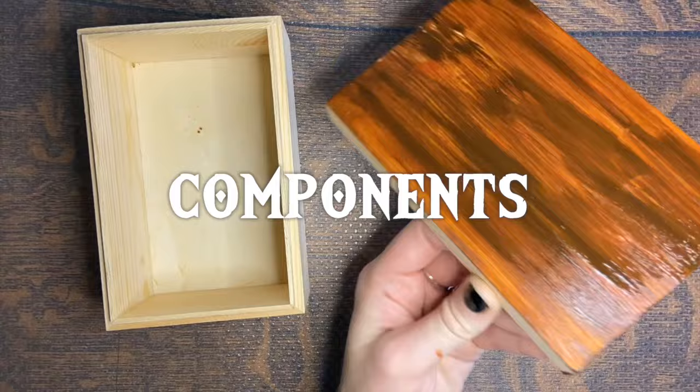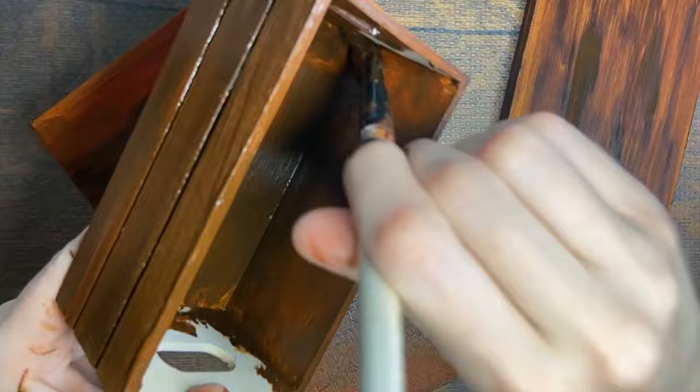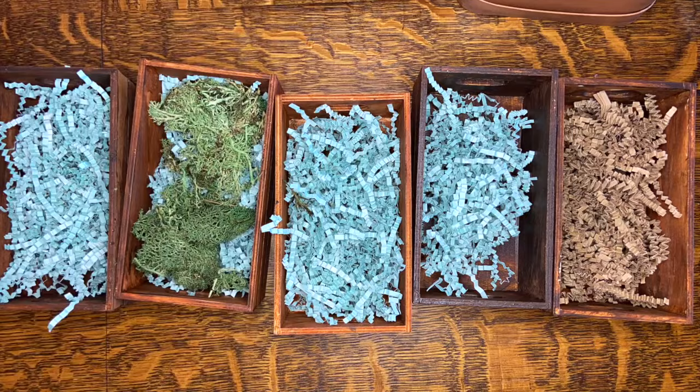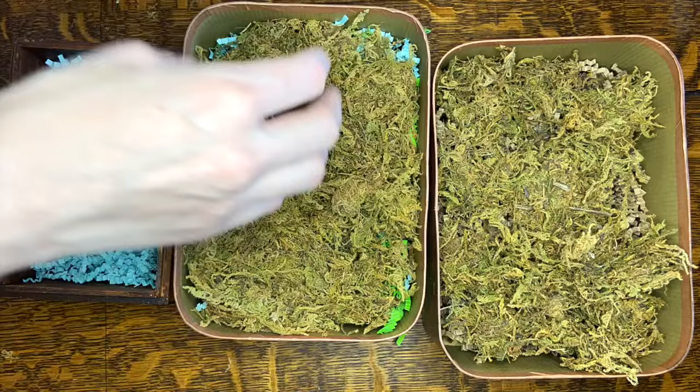So now I'm going to start with all the different components. I picked up some wooden boxes at the dollar store but I didn't like the finish of the wood, so I used some burnt umber and raw sienna acrylic paint to paint them. I didn't want to fill the boxes completely with moss so I put some crinkle cut Easter paper in the bottom just to rise them up a little bit.